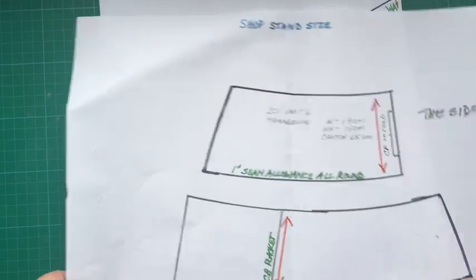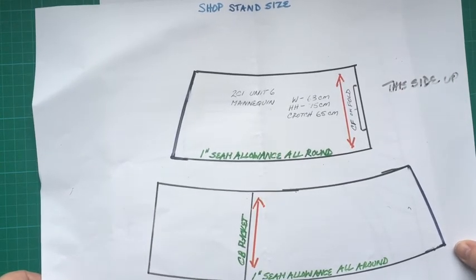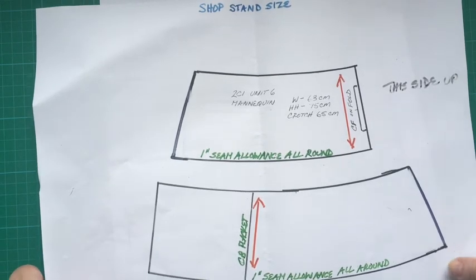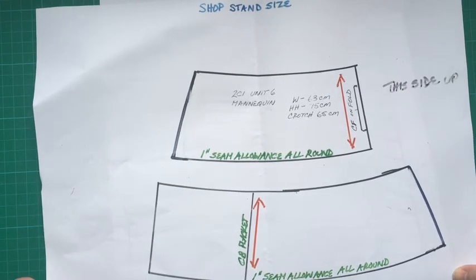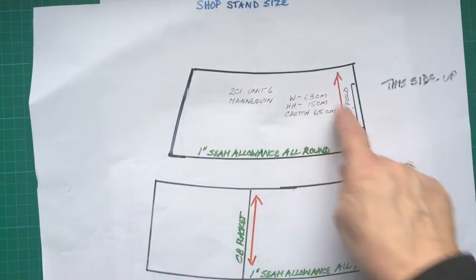I'll give you all a pattern. This pattern is to fit the shop mannequin, which is what we're working with, so it's bigger than what a normal tutu would be — not a lot, but just in case you use this pattern again, make sure you know it is a bigger size. This is your basque pattern.